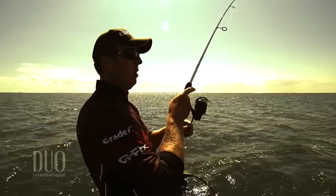Hey guys, FLW Tour Pro here, Casey Martin, with Dual Realis, and today we're talking about the SpinBait 80. We're going to talk about the Realis line from Duo — it's called the SpinBait 80, and this is a finesse technique.